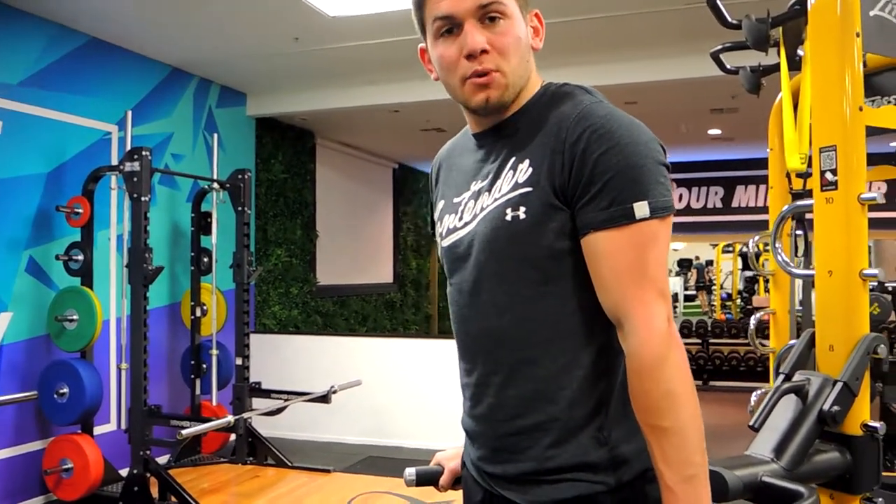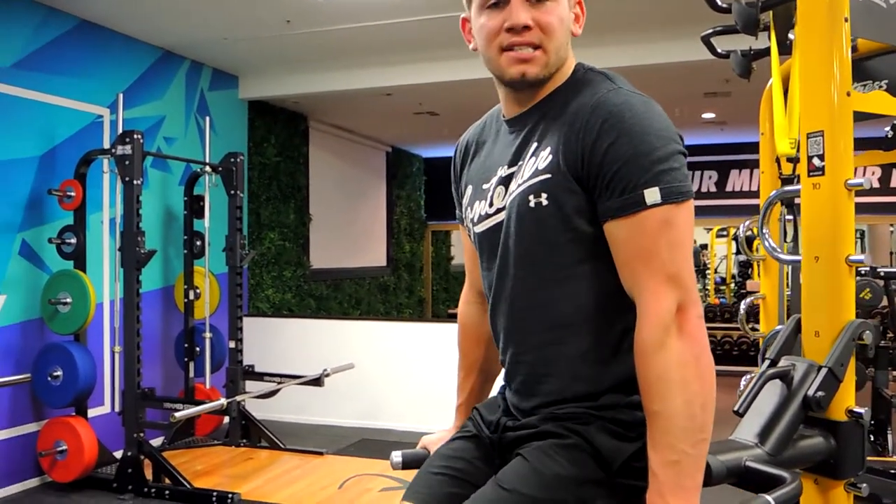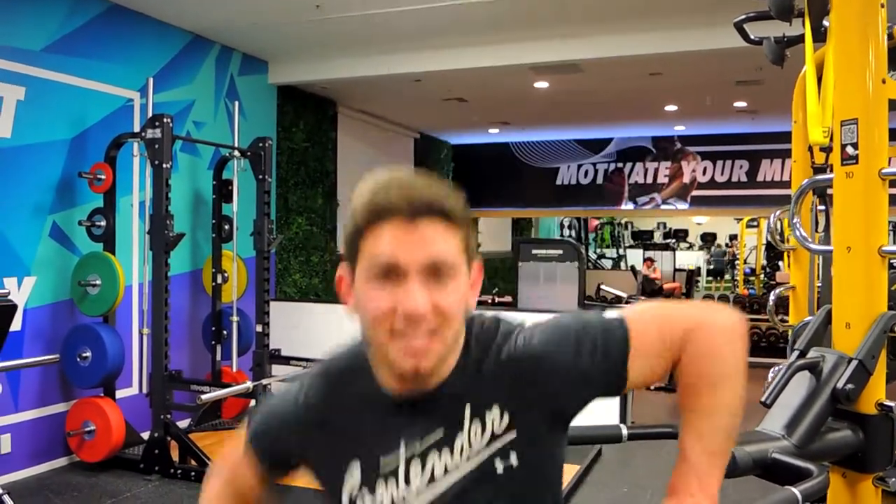If you're getting sore in the hip flexors when doing this, don't drop below that 60 degree point and just go from there. That, guys, is a dip bar knee tuck.